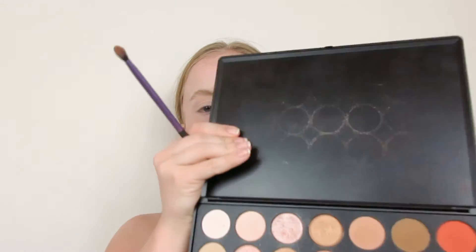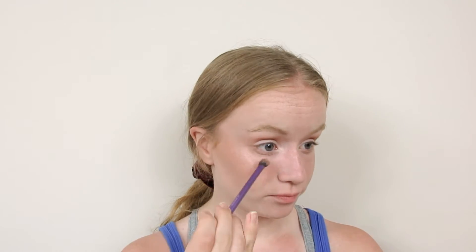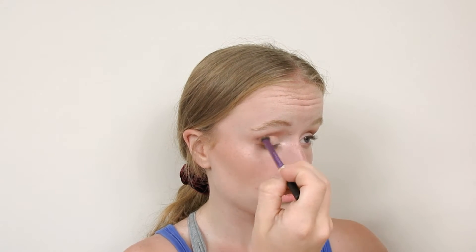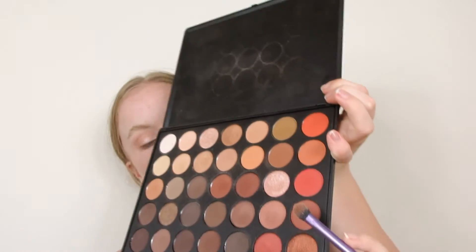Now on to my favorite part of my makeup routine — the eyes. I'm going to be using the Morphe 35-0 Palette. We're going to first go in with this transition shade, then a greenish shade under our eyes, then this darker brown. Now we're going to go in with our lid shade, which is this sparkly shade — a little goes a long way, so use sparingly. I don't have a viewfinder so I kind of just hope for the best. Now to give it a little bit more of a pop of red, we're going to be using this maroon shade.